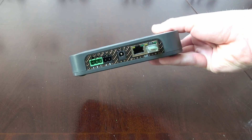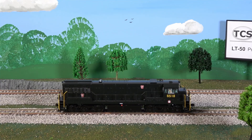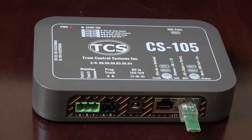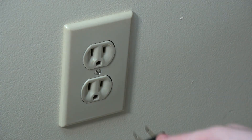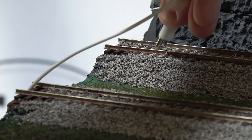Let's go into how to set this up. Here we have our CS105, LT50, LT panel that comes with the LT50, and two tracks. One will be the mainline track and one will be the programming track. Let's set up the CS105 first.